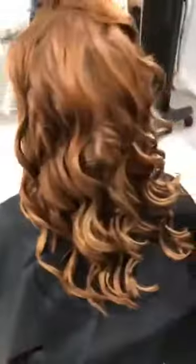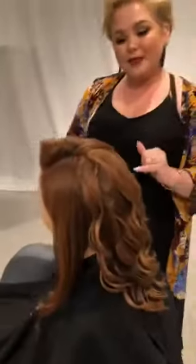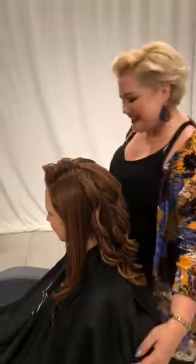Welcome everybody, thank you so much for joining us. My name is Chelsea Ellis, I am a Kenra educator, and I'm so excited because tonight we're going to be doing a little styling with our beautiful model Jenny. This is live so definitely ask me questions about anything that pops up — I'm so excited to hear your questions and give you some fun answers. So should we get started? Let's do it.